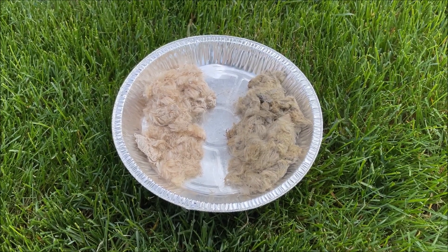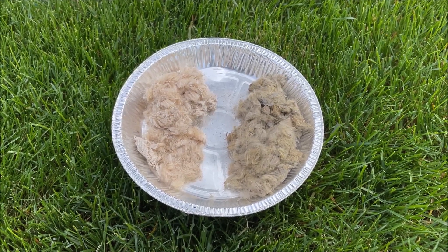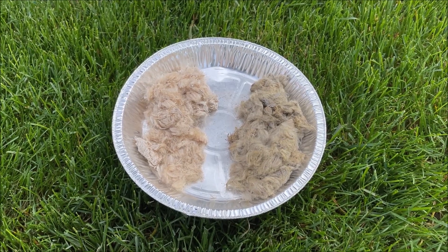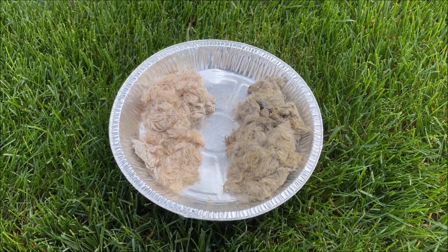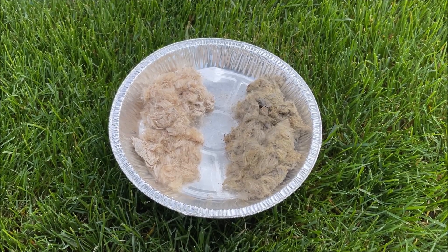Here are the final products. I let the ash and nitrated cattail down mixtures sit and soak for a couple of hours, then poured off the liquid, put the mixtures into their own separate tin pans, and left them to dry for a couple of days. On the right-hand side is the cattail down that I mixed with ash, and on the left-hand side is the nitrated.